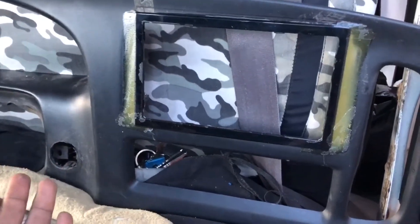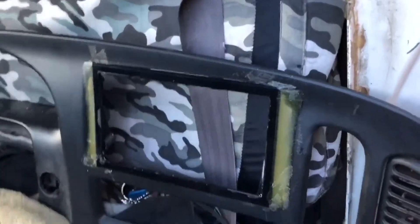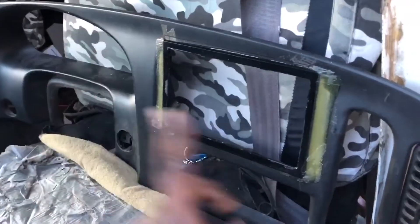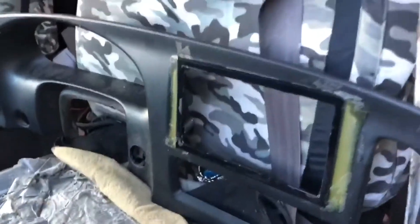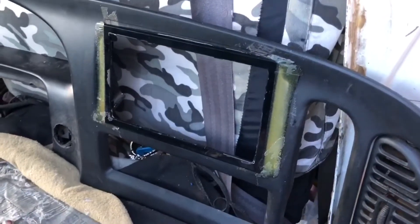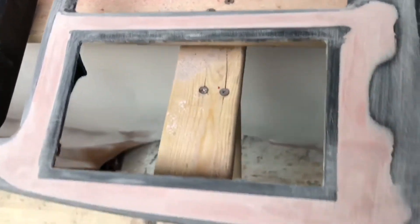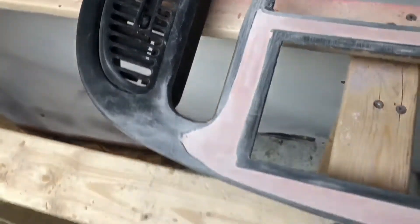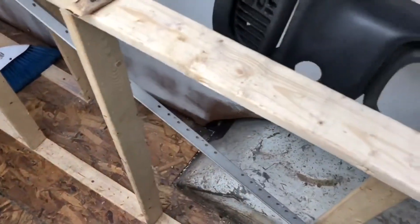I'm going to fill that in because I'm not doing a push-to-start on this car. It's going to look awesome, and then I'm going to spray it. After I bondo it and wet sand it, I'll give it a complete spray — not sure what color yet. I sanded it down pretty nice and smooth to the shape I wanted it to look inside the car.